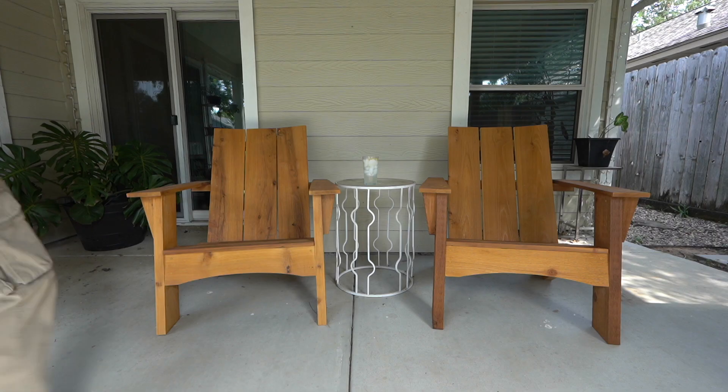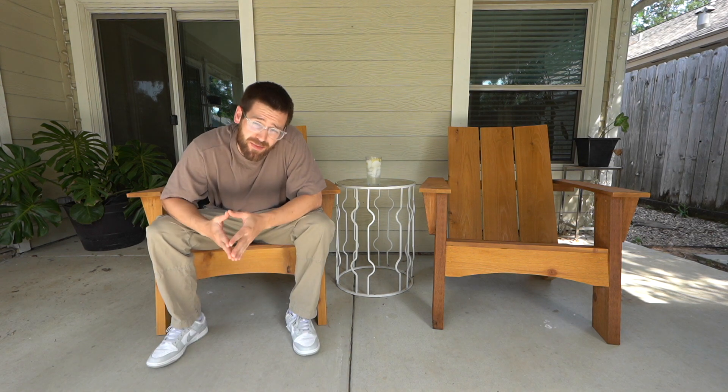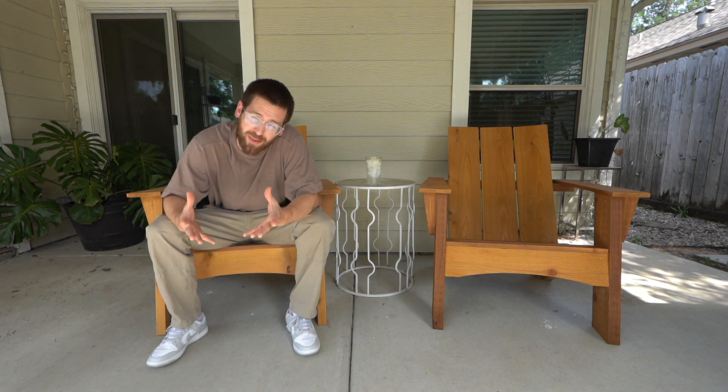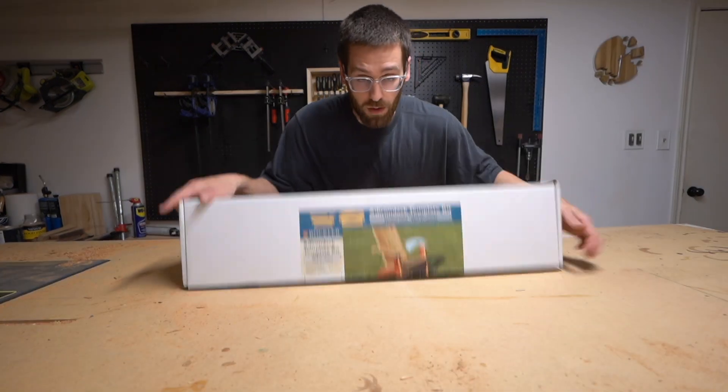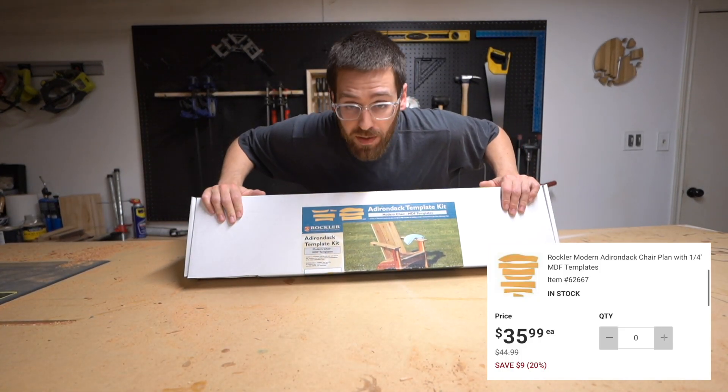Hey, what's up, I'm Sam Fon, welcome to the studio. So you want some outdoor chairs but you don't want to break the bank — I got you. Today we're gonna be making some Adirondack chairs using these pre-cut templates by Rockler. Let's get into it.